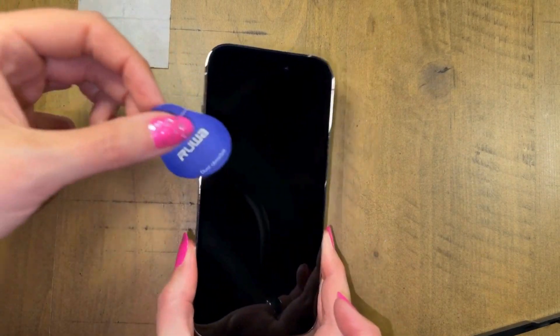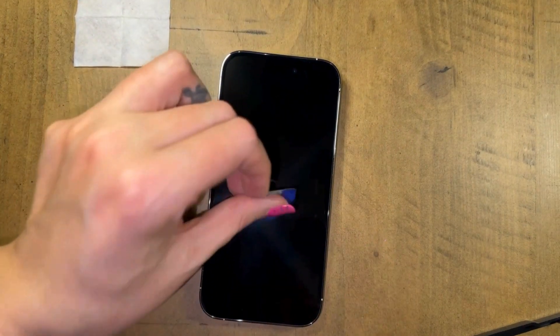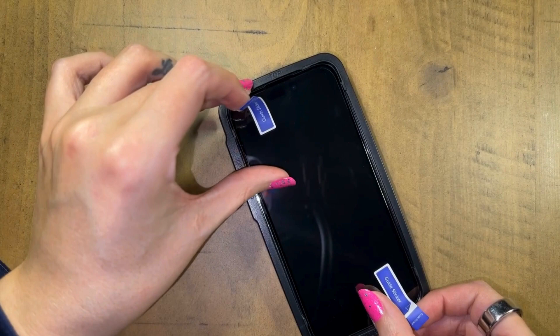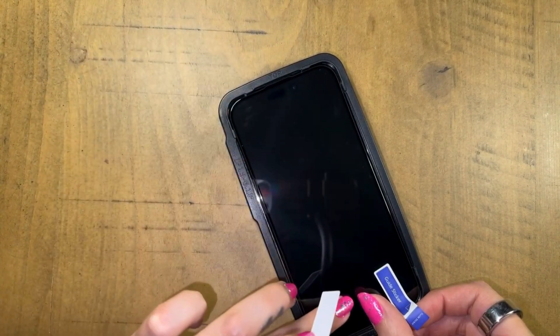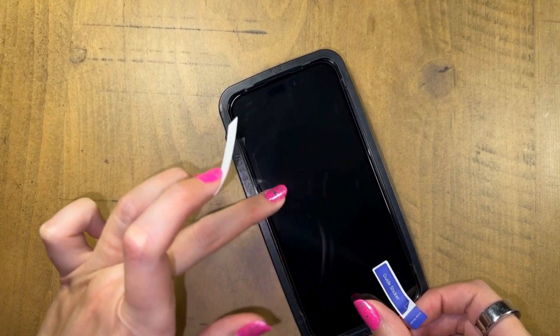I have dogs, so there's always lint and fur all over the place. We have these little sticker guides on. I usually like to start at one end, and you can see it sealing all the way up.